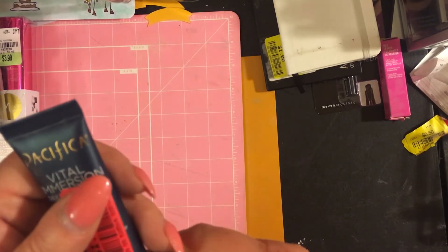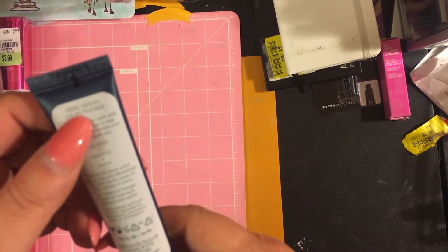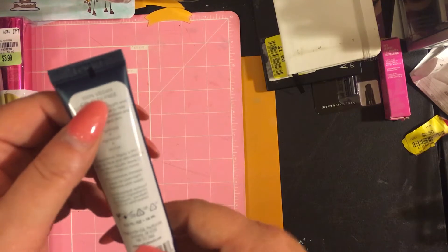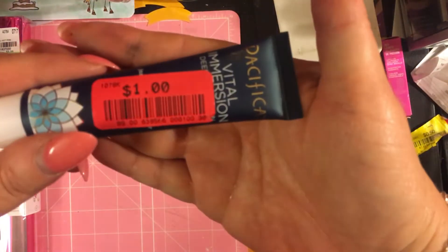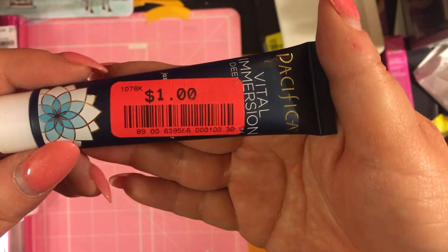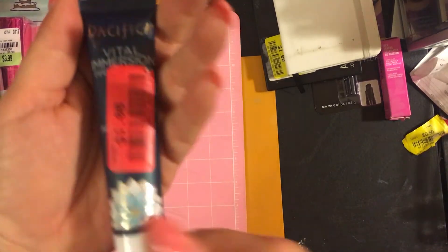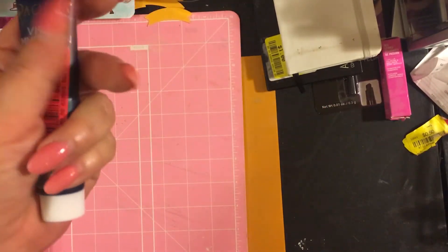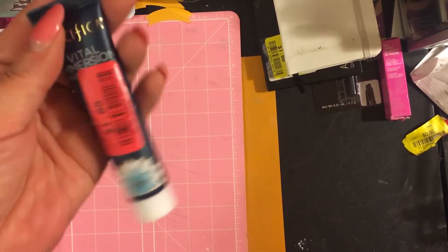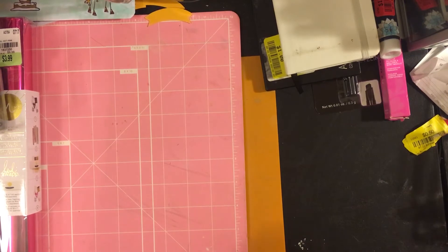She also got Pacifica Vital Immersion deep hydrating mask — 100% vegan, cruelty free. She got it for one dollar. We did find a 1.5 ounce container of the same product, whereas this is only 0.5 ounce. The bigger one was about $18-20, so this was a great deal.